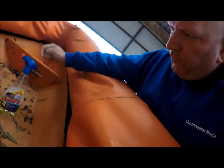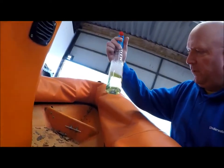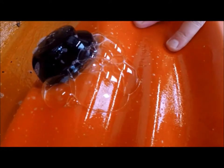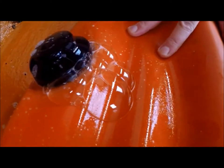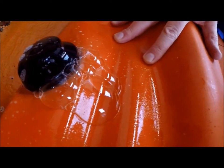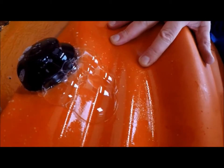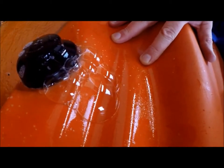What I did was I got some soapy water. As you can see, the soapy water is showing that there's a leak from around the valve where it seats into the hypalon.